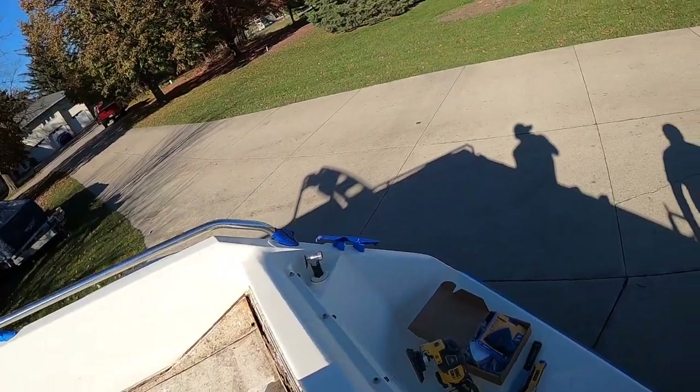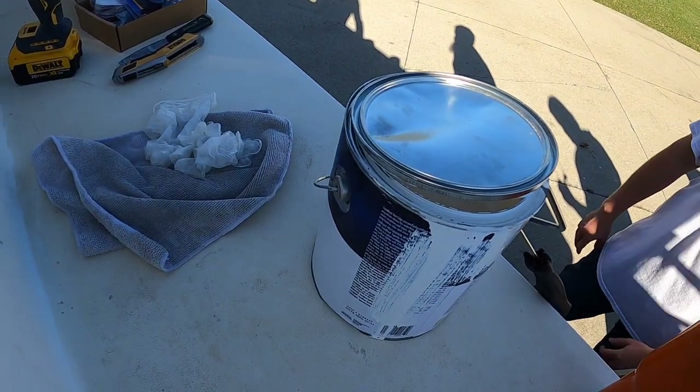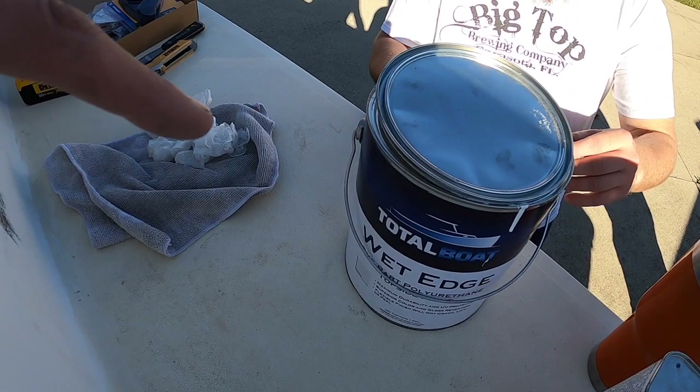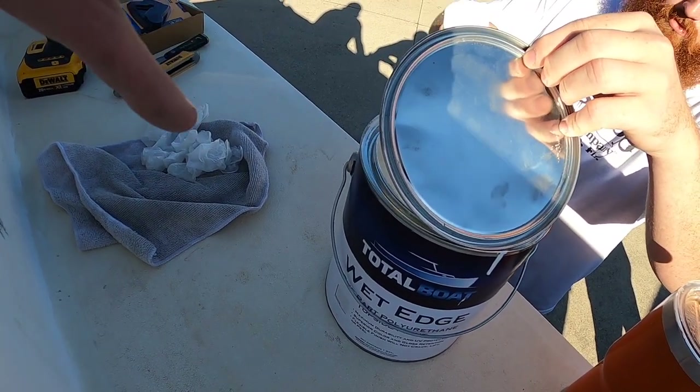I referenced the paint before — it's Total Boat Wet Edge Top Coat, polyurethane. We just bought white. Do the consumers need a sniff? I don't think we can smell it. Once the smell of this is a thing, we'll be ready. We just bought white — now we're dripping it all. We'll spread it out. Let's get painting.